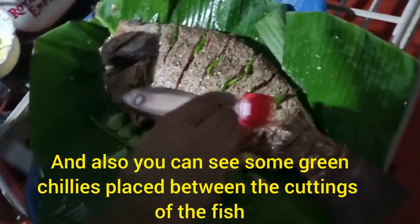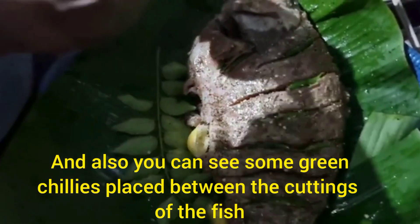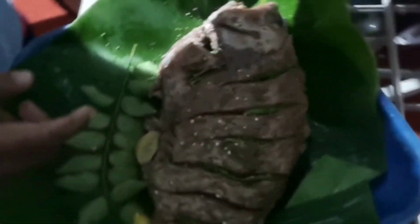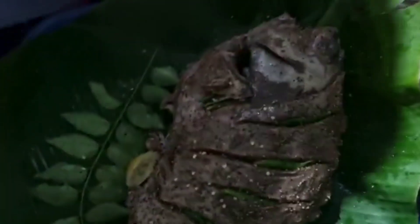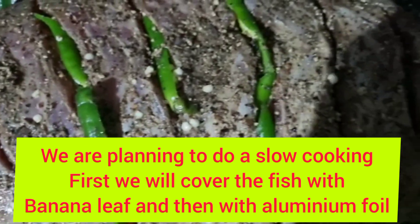Before flaming the fish, let's add some olive oil to it. You can also see some green cheese placed between the cuttings of the fish.